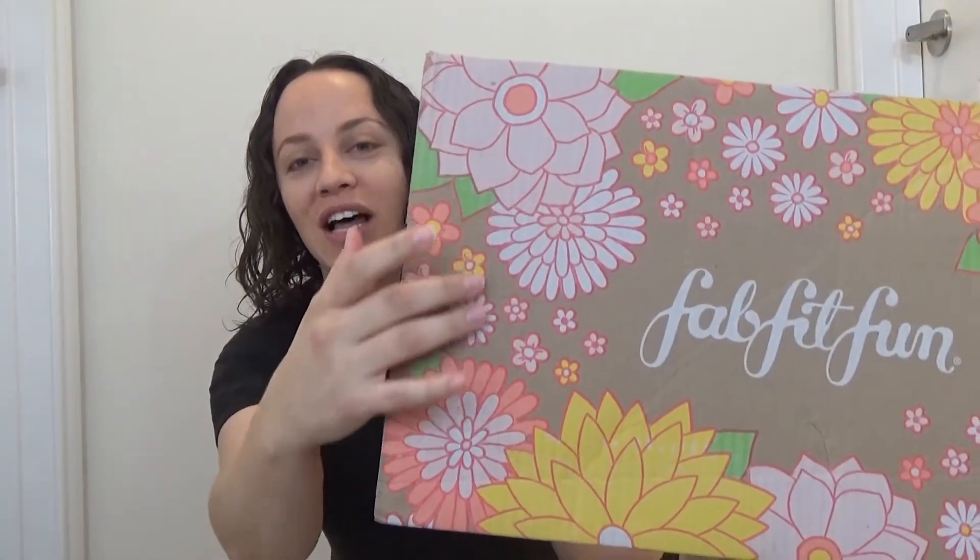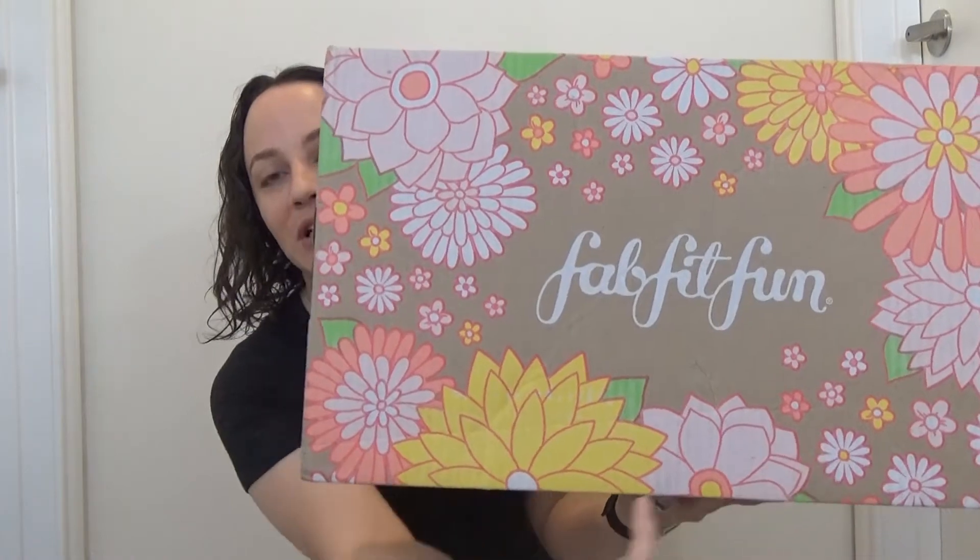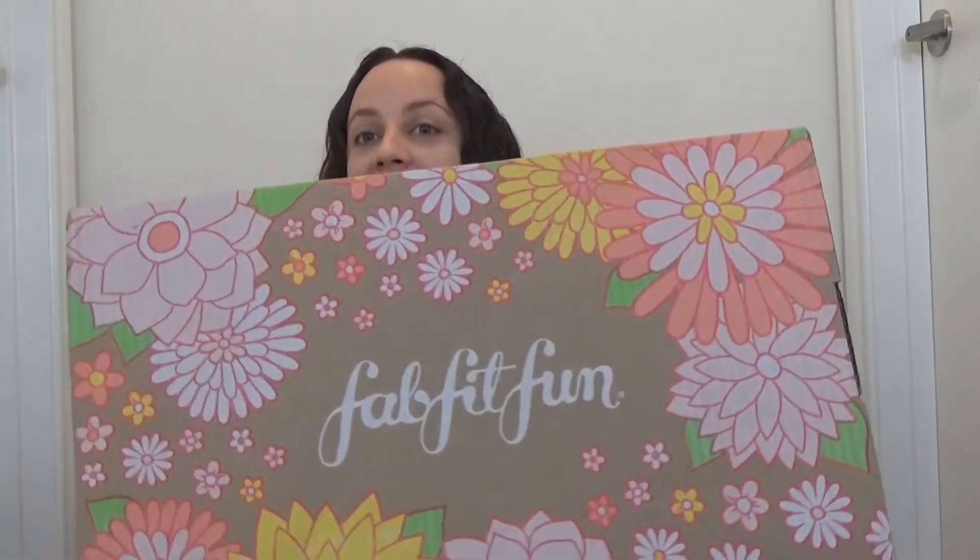This box is beautiful. I really like this box a lot. Look at all these beautiful flowers. It's really, really pretty. I love packaging. I'm all about that. And this box is gorgeous. It's beautiful, very pretty. So let's open it up and see what's inside.